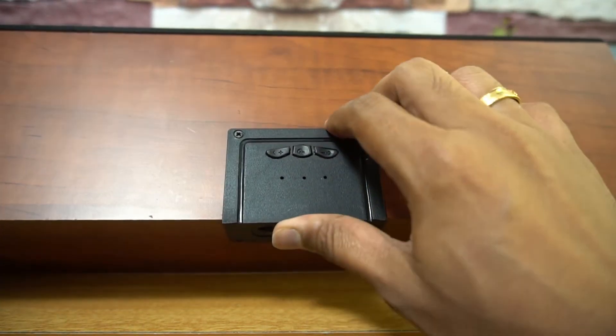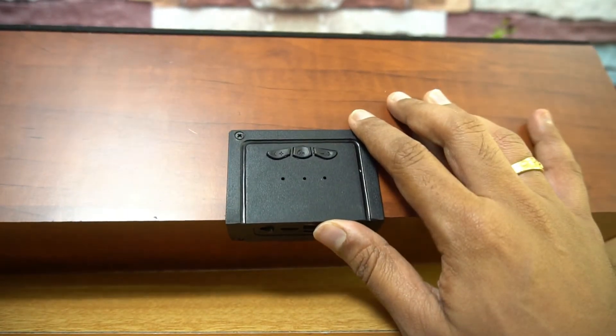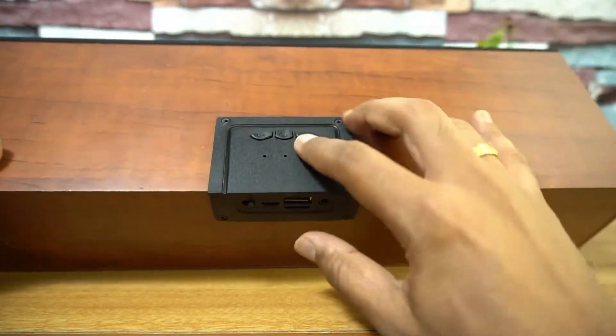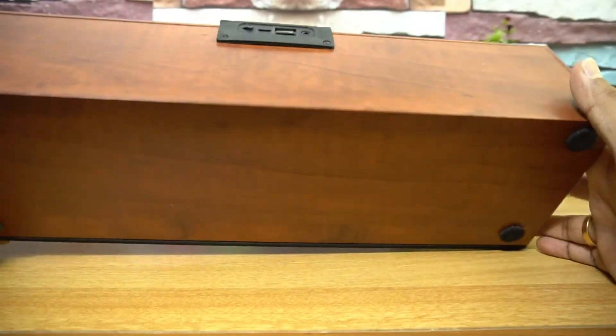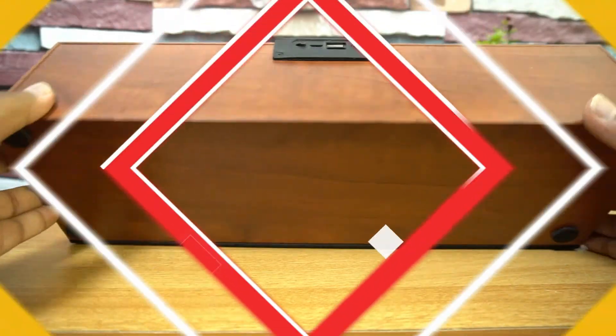The build quality looks quite okay. The plastic material doesn't feel that premium — it could have been a bit better for the 2000 rupees price segment. The overall wooden finish looks quite okay. There are controls on the side and also a built-in microphone, so you can take calls with this Bluetooth speaker.